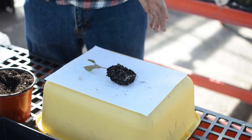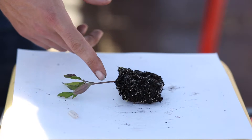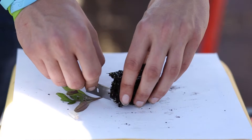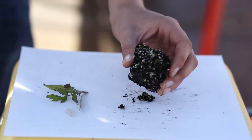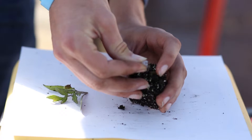Take your rootstock tomato first — the one that you want to save the roots from — and cut it at a 45-degree angle right below the first leaves. Make sure you cut the same angle on both of your plants, and immediately after you cut, it's very important to avoid getting any contaminants on there.